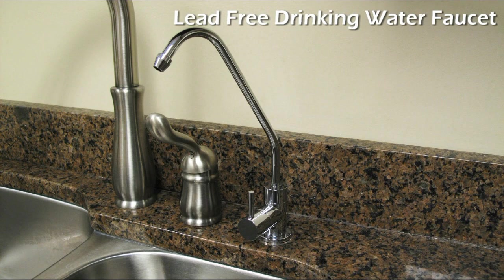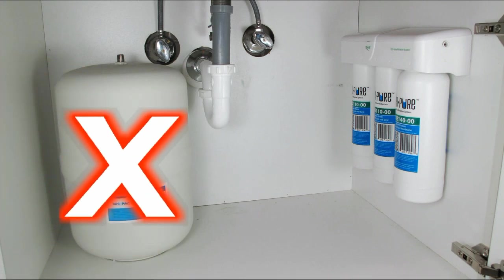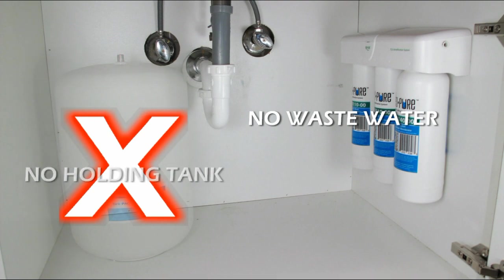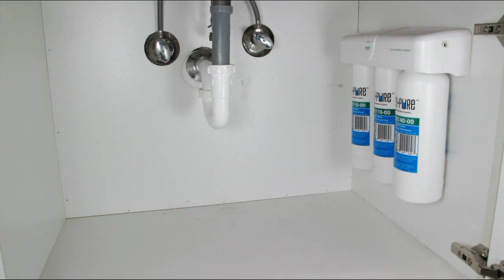The TL3 is also equipped with a lead-free drinking water faucet that will complement any kitchen's decor. The Neopure TL3 takes up very little space under your kitchen counter, doesn't create any waste water, and a holding tank is not necessary as it is with most reverse osmosis systems.